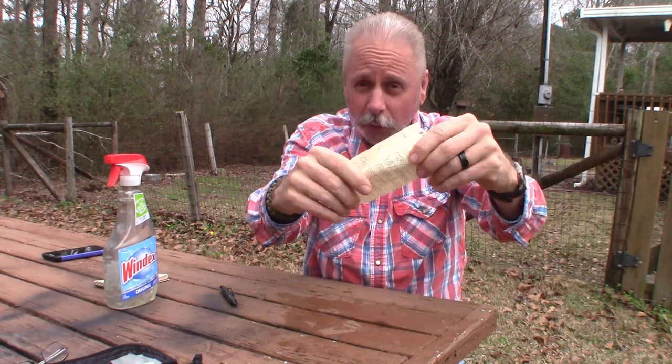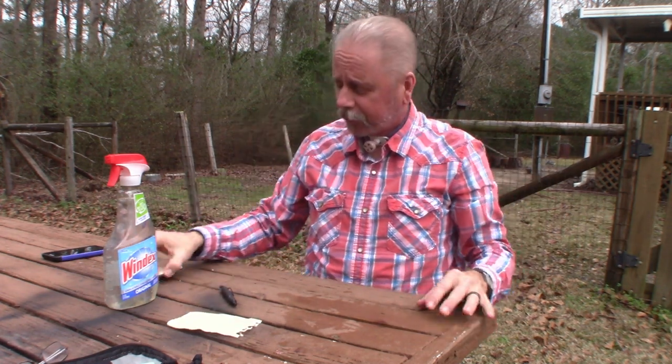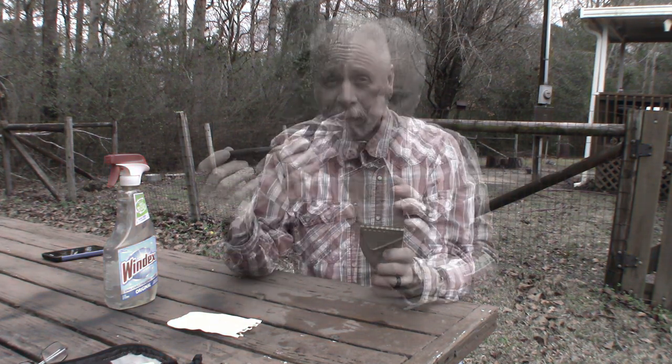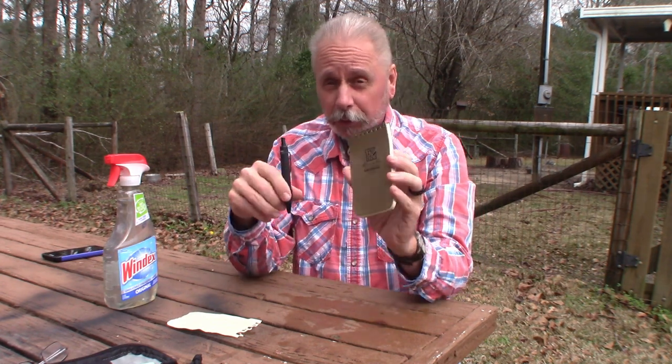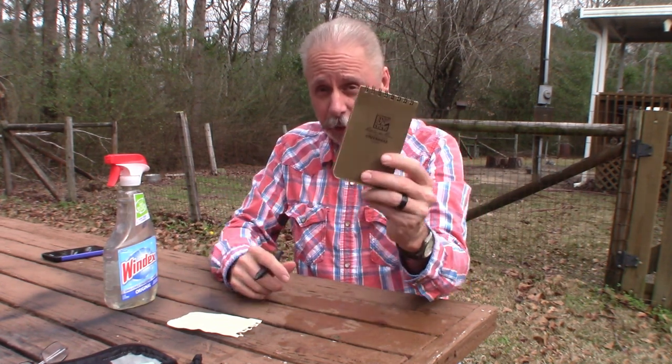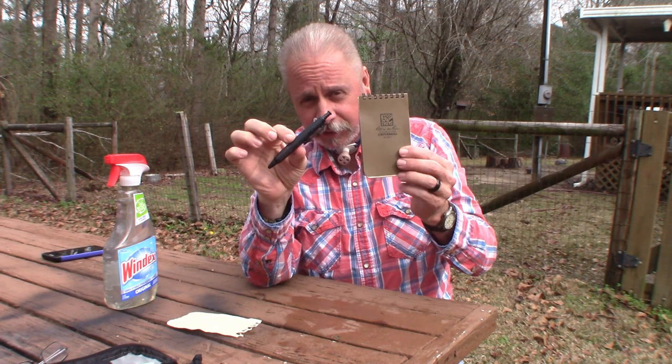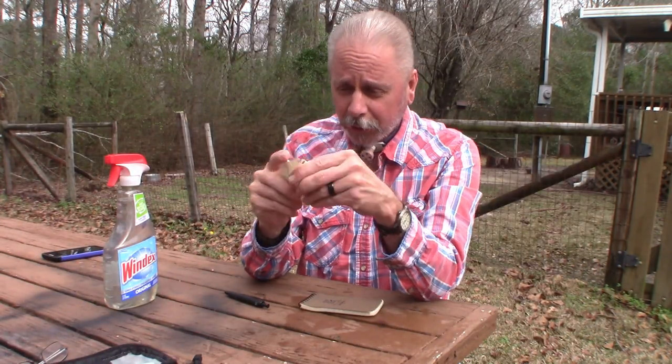So there you have it guys — the Write in the Rain Spiral Waterproof Notepad and the Tombow Pressurized Pen. It looks like they passed the test. If you want to pick these guys up, you can get them on Amazon. You can get one of these pads for $3.95, and the Tombow pen was $8.44. I'll put a description of each down below in the description section. I'm really impressed — I like the quality of it. It met my expectations. I'm happy. Good purchase.